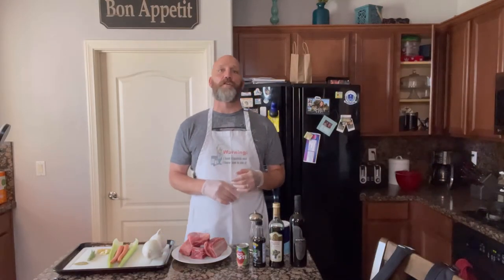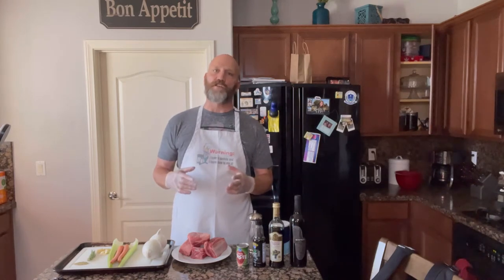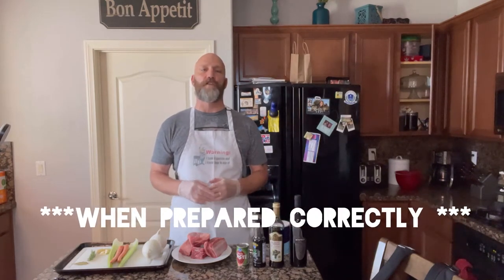Hey everybody, welcome to another episode of Cribs and Ribs with Steve Wickett. Today we're going to make red wine braised short ribs. Short ribs are a delicious dish — they've really started to gain some popularity over the last 15 to 20 years or so. Really soft and tender and full of flavor.